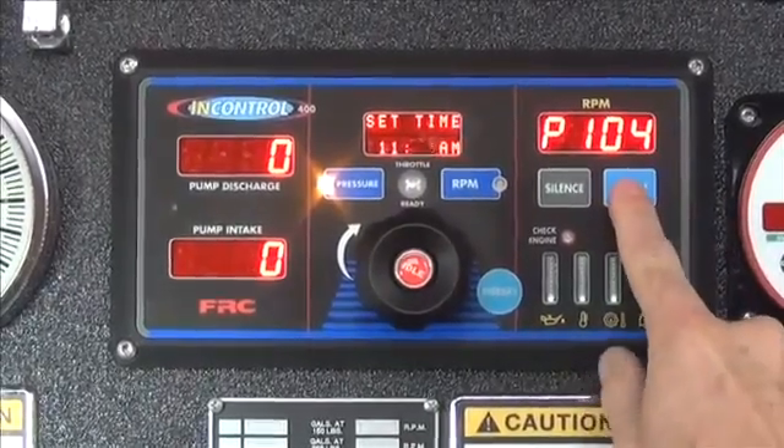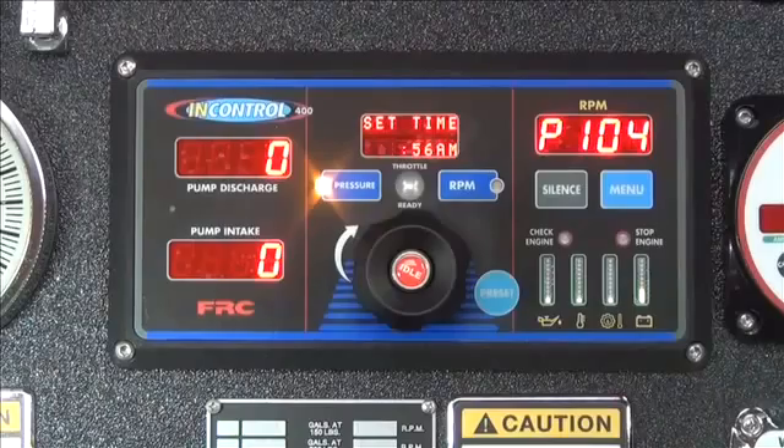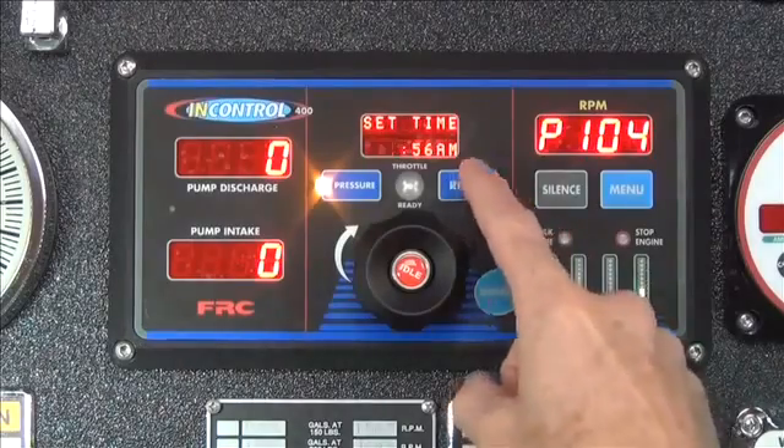Again, press the menu button. The hour is now flashing. Press the pressure or RPM buttons as needed.